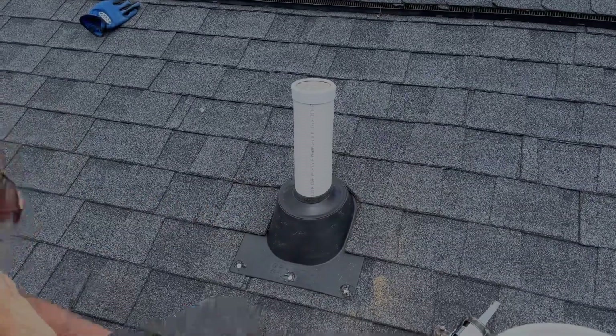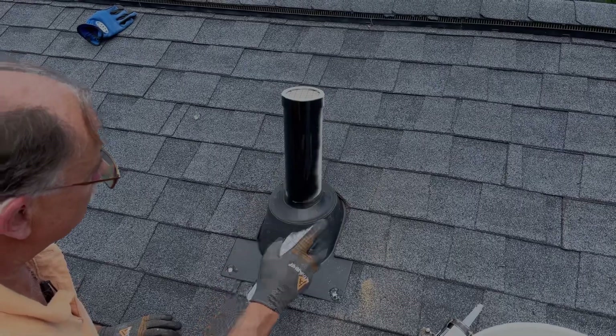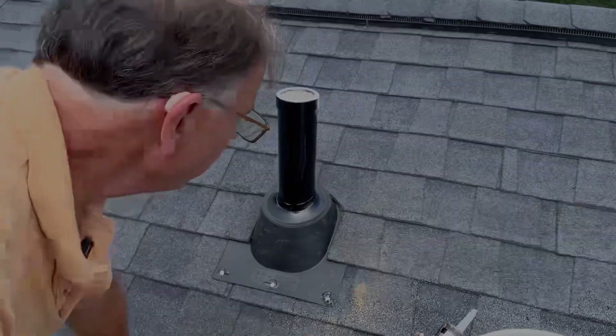Next we spray paint it with a black PVC paint. This will also help to warm up the pipe in the winter time — if it ever gets frozen over, it'll help to melt it.